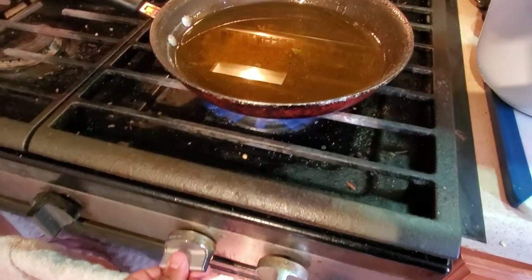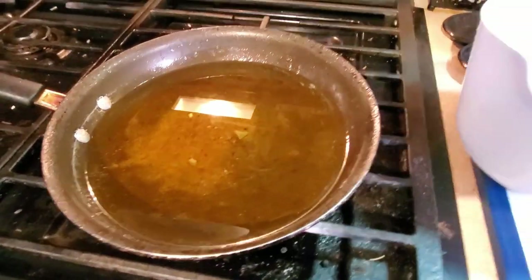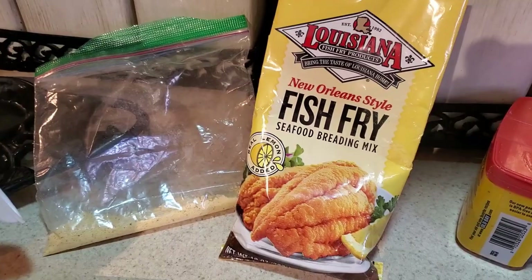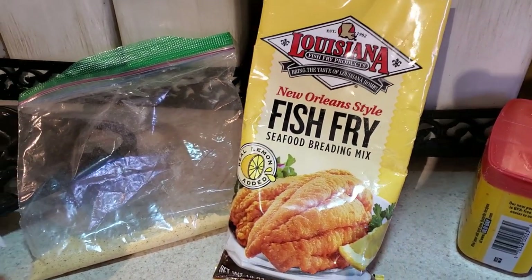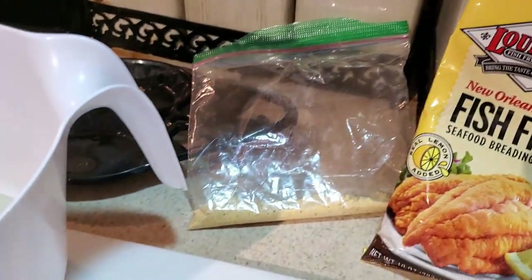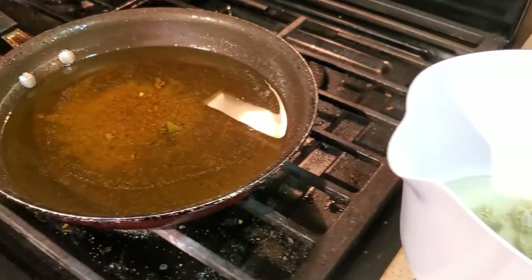We'll go ahead and get our oil heating up on medium-high because I'm going to fry them up, batter them, and top it off with Old Bay seasoning. I'm just using this Louisiana New Orleans-style fish fry batter. We'll toss them in that baggie and get them out onto the oil.